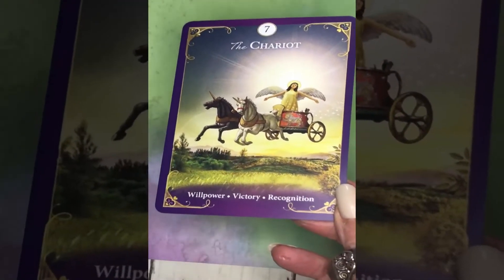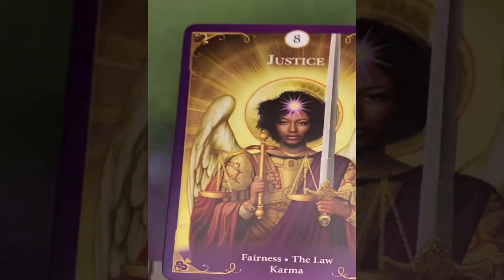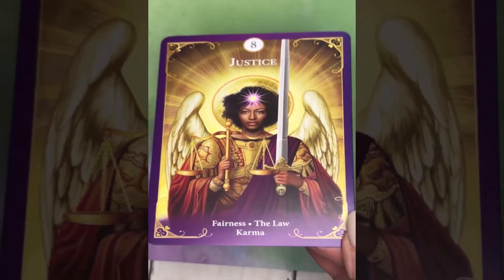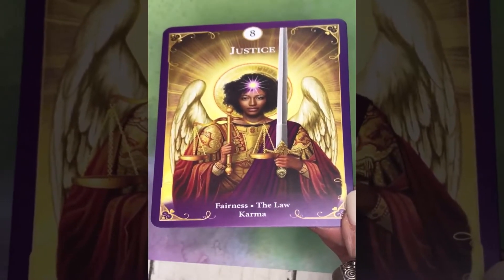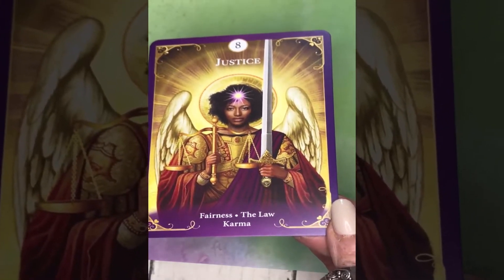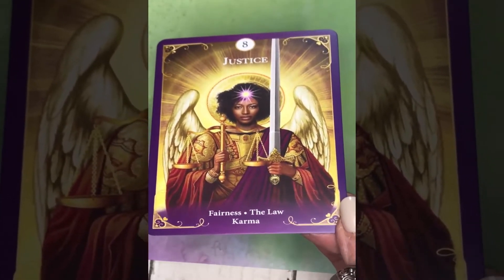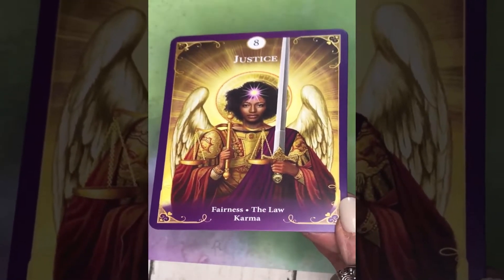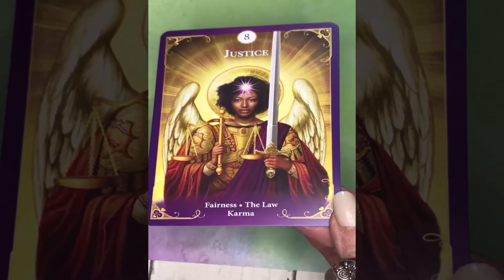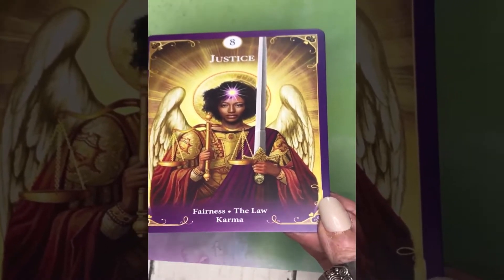And the Chariot, with keywords: willpower, victory, and recognition. And Justice — Radley has the Justice and Strength cards numbered differently from the Rider-Waite-Smith deck. Here Justice is number 8, which Radley says is the traditional way of numbering the cards. The keywords for Justice are: fairness, the law, and karma.